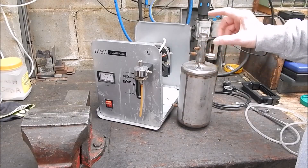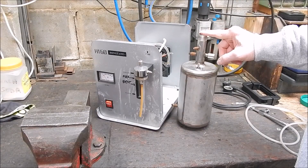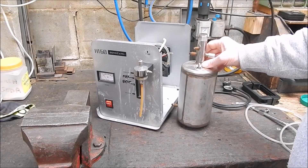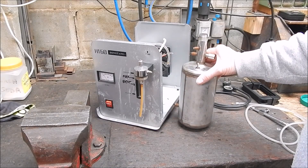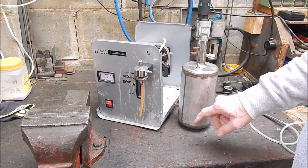I tried cleaning it — soaking some vinegar in there overnight — but it came out crystal clear, so it's not that. It's not working, so the only thing we can do is cut it open and see what's inside this thing.